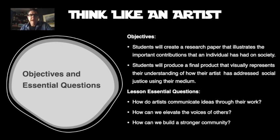Lesson essential questions — if we've done our lesson well, this is what's going to happen. How do artists communicate ideas through their work? We've already seen that, like with Indy 18 and the Black Lives Matter mural they painted downtown. How can we elevate the voices of others, specifically in the context of social justice? How can we lift up the voices of those whose voices have been marginalized by individuals and a system? And lastly, how can artists specifically use their voices to help build a stronger community?